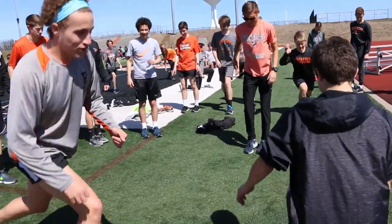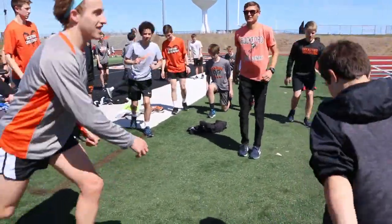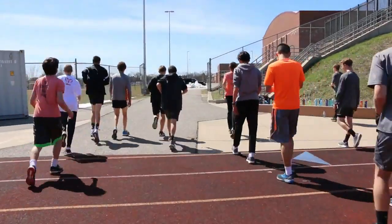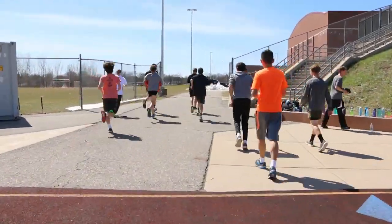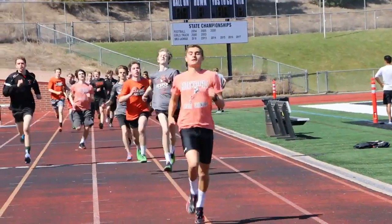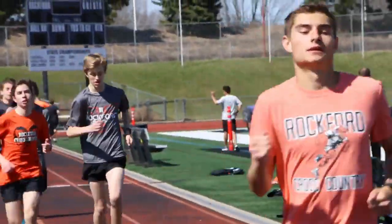Doing it before really helps them to warm up, get those muscles boost, get those things activated and firing. Then we'll typically go out for a 15-minute warm-up prior to our workout. We'll come back, we'll do at least four 100-meter strides to get going, and then we'll get the workout started.